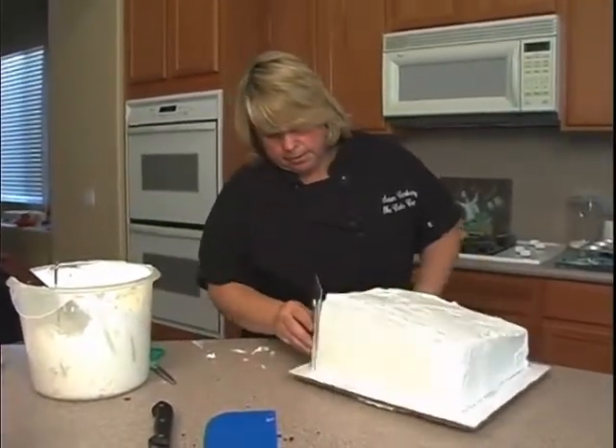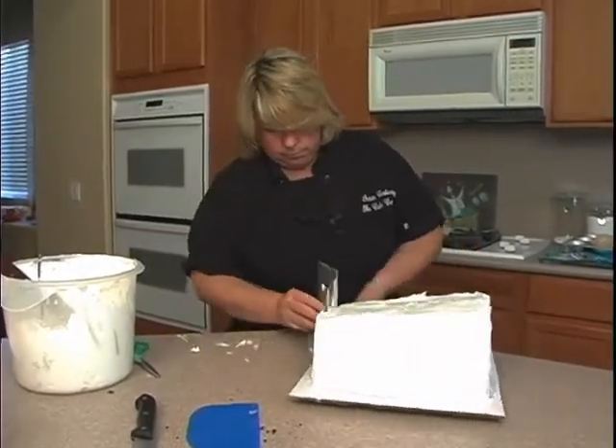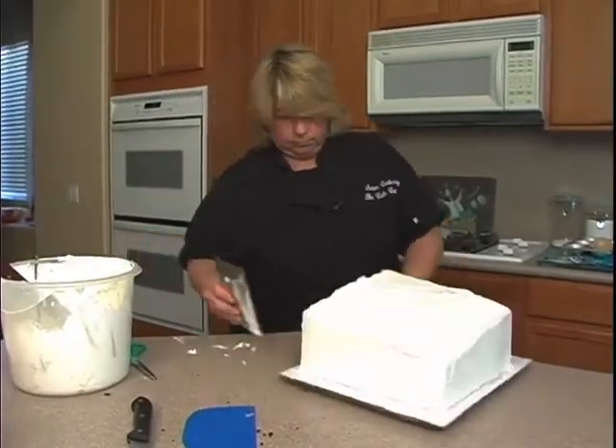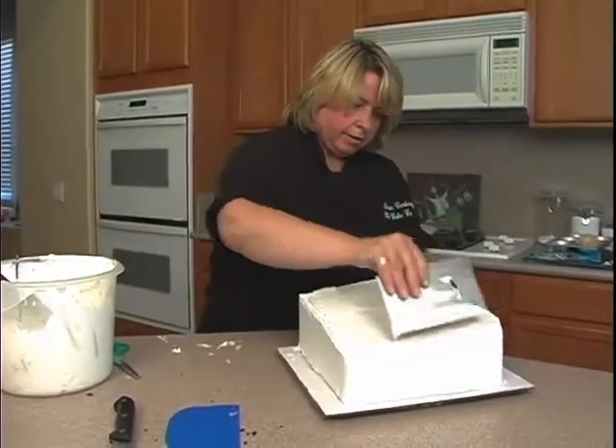Let's go over this slightly one more time, then we'll do the top, and then I'm going to come in from the top in for all the sides.